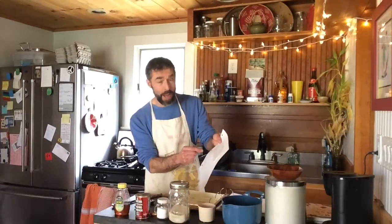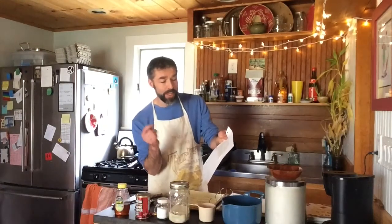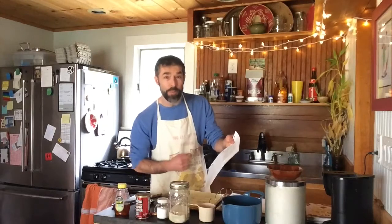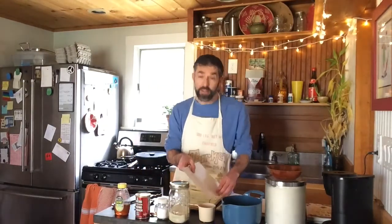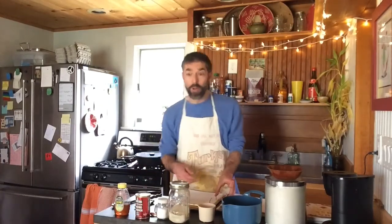One thing I like about this recipe is that it's very simple: one cup of flour, a teaspoon of salt, a teaspoon of baking powder, a teaspoon of sugar. That's how I'll do it, and some water — it doesn't even say how much water. We're just going to make it work. I'll show you how we do it.